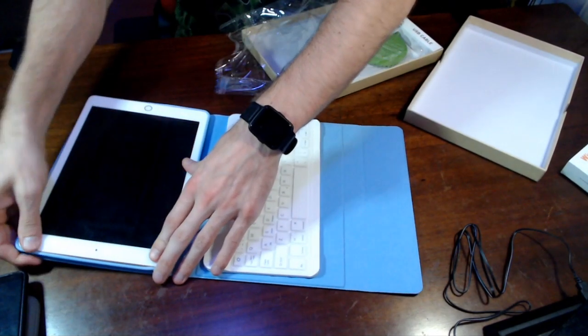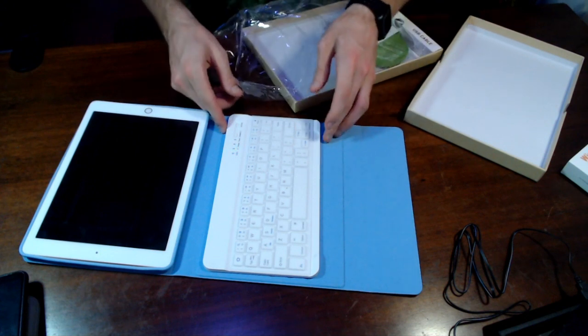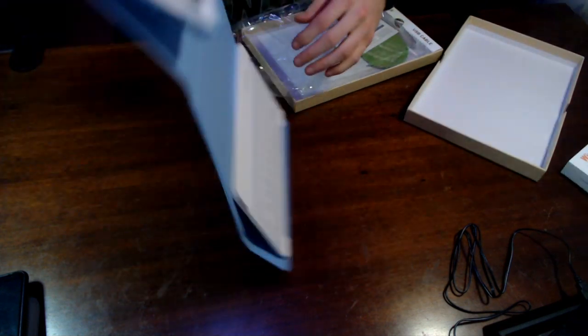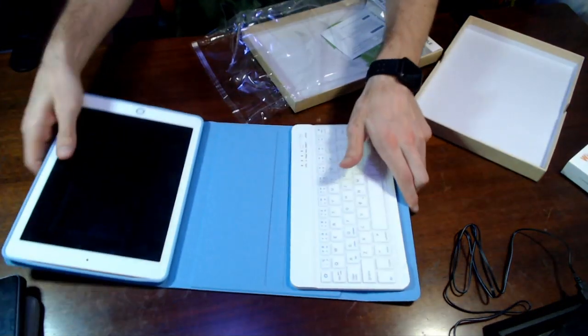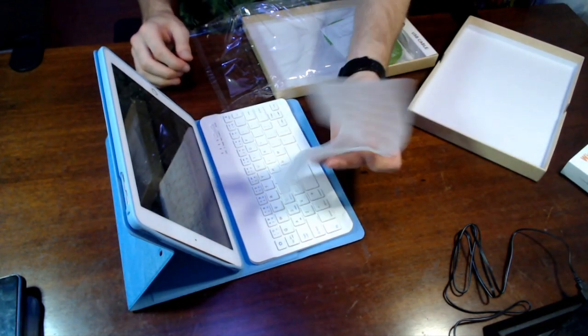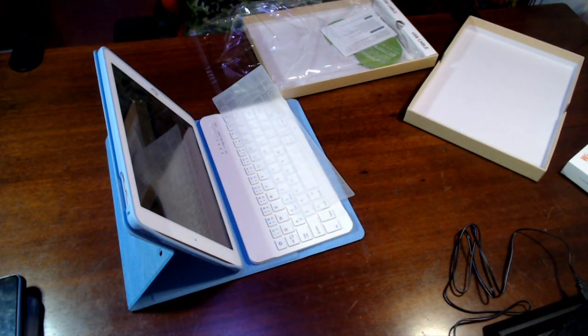As you can see, this just stays magnetized. It connects and it has a little silicone case on top. Link in the description below guys — enjoy, get one if you need it. This is a 9-inch iPad keyboard case, and it also works for other tablets too. This is a Bluetooth keyboard connection.